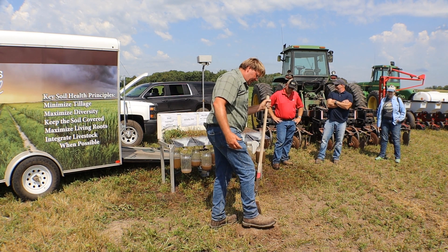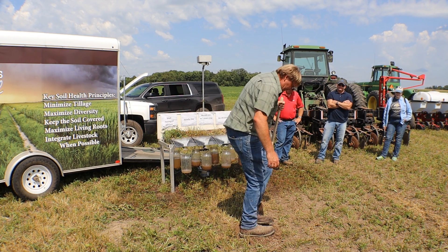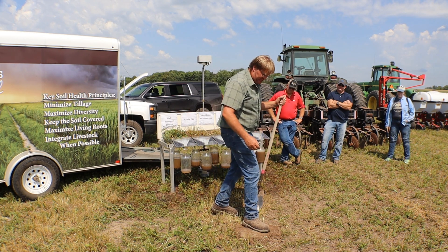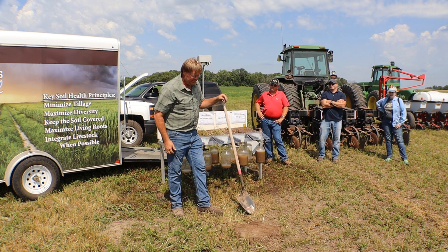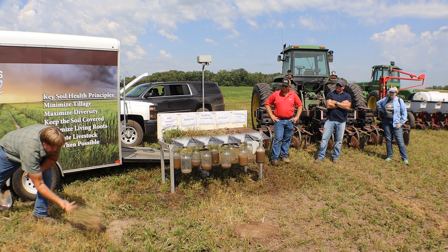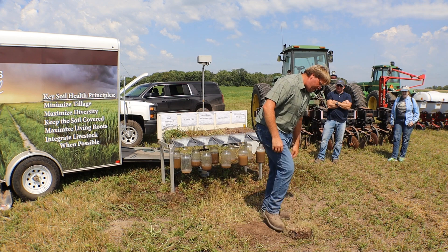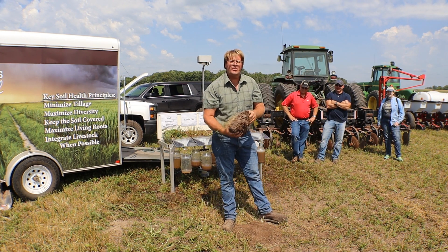We till in the spring, then plant, spray, fertilize, come back with a second spray and another fertilize, combine it, run the grain cart — and then we look at the compacted result and say 'that's why we have to till.' Tillage begets more tillage, and you'll never change that train of thought once you're in it. But on the no-till soil with structure, we can fertilize, spray, bring the grain cart and semis — even in a dry year — and the structure is still there with no compaction whatsoever.